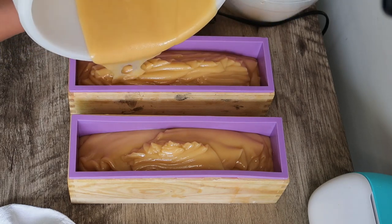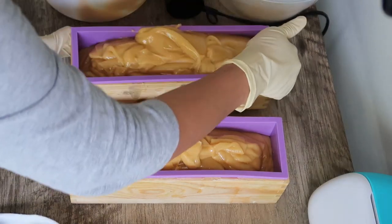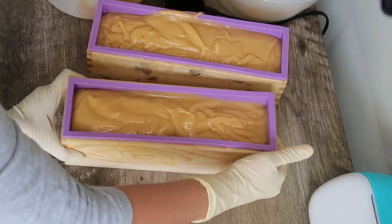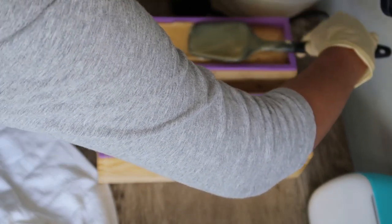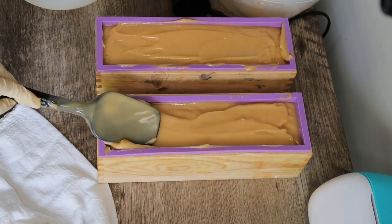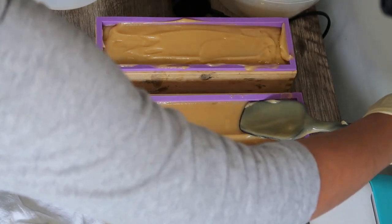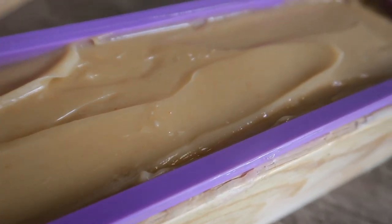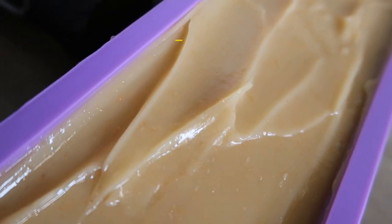The only part we did differently is instead of using distilled water, we replaced it with carrot puree. You can do the same for any other food products you want to add in soap making — you just make a puree, freeze it, and replace the water with that food material. Once you pour it in the mold, give it a design or decorate the top as you'd like, and that's all.